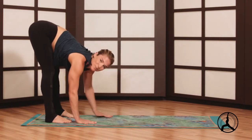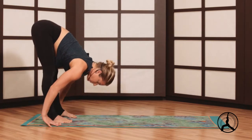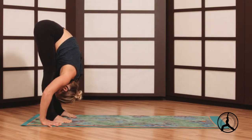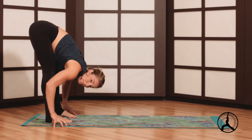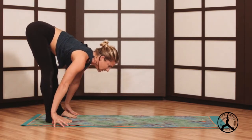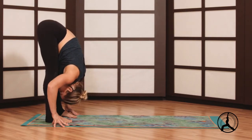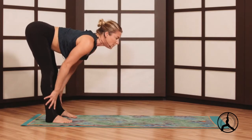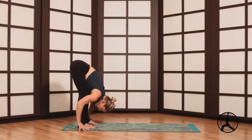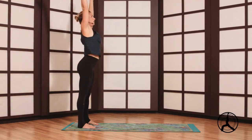A nice way to strengthen your arms as well. Inhale look forward and exhale fold. I'm going palms flat with the legs straight; if your legs are bent it'll be on your fingertips. Take two more — inhale look up, exhale fold, bending the knees as much as you need. Now look up, and you can even go palms on the shins, exhale fold.